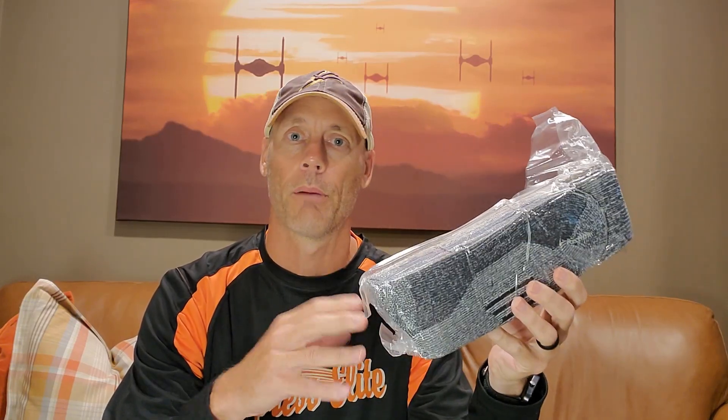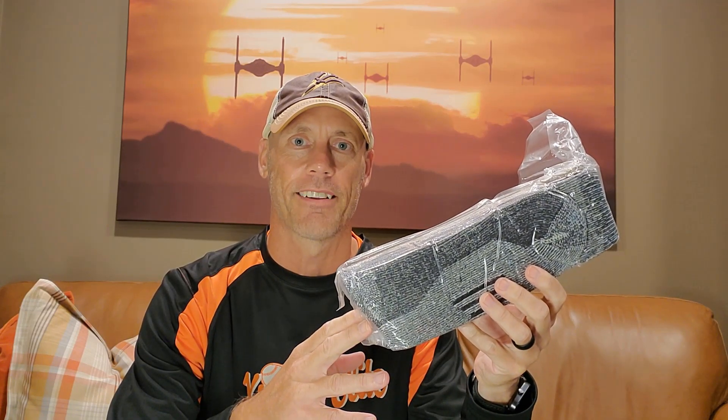Hey, Adam here with a simple and fast review of the Soxtown brand Men's Merino Wool Socks. This is a three pack of socks. We're going to open them up, show you the fabric up close, try them out, and of course let you know whether or not they're worth buying.